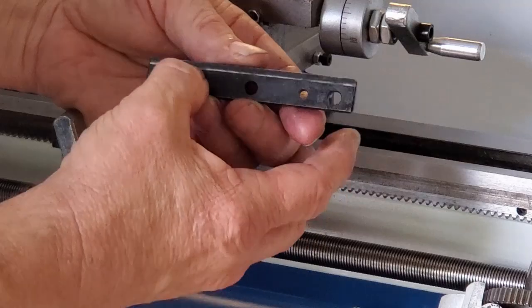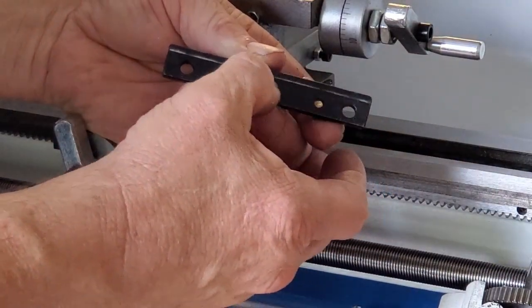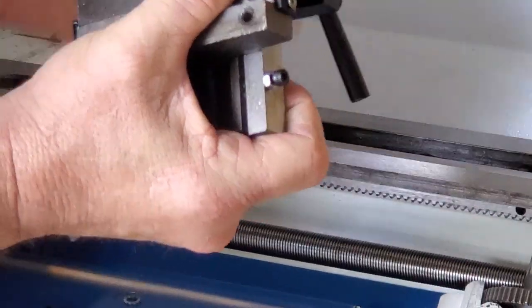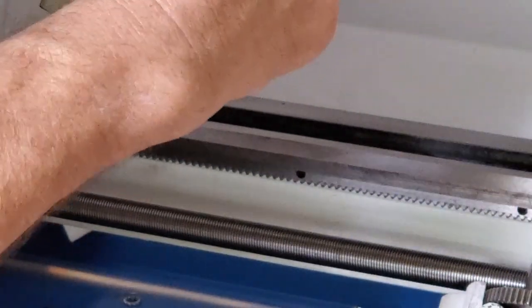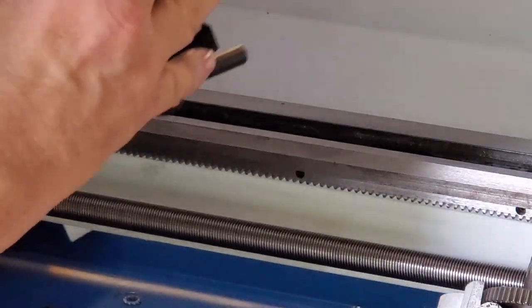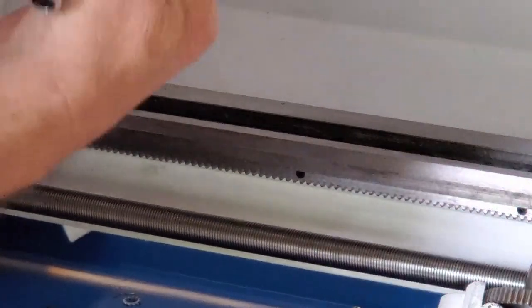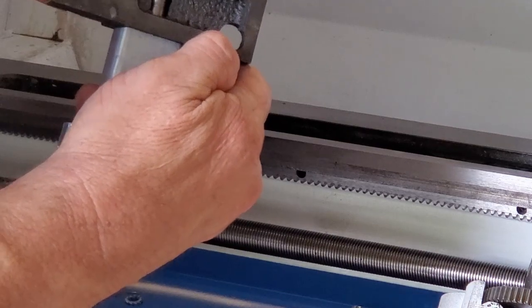The back one looks better — again no grub screws or set screws — but at least it's running a little true so we can lift this off. There's actually a defect in this casting — it's missing part of the metal. It'll still work, but you can expect to run into defects like that. Often this one is actually in the way they set up the sand casting.